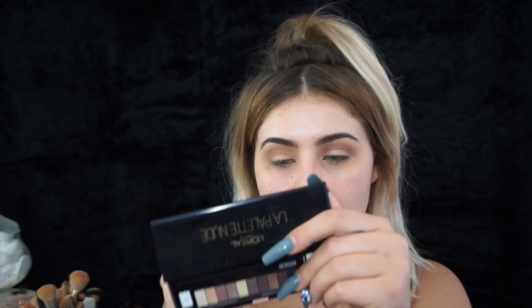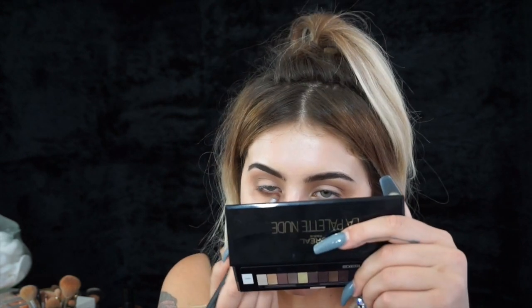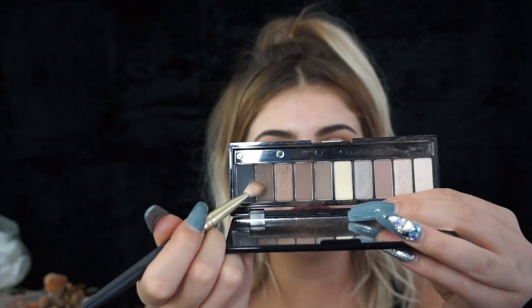I'm going to go back into my fluffy brush with the transition colour — the first colour — and just blend that out a little bit more. Then I'm going to use a pencil brush in that same dark colour and go under my eye. I'm taking a slightly more dense brush again and going in with the second darkest shade, which is a really really dark chocolatey brown. I'm going to pack that onto the outer corner using that V shape that our eye creates, going onto the lash and then back up onto the crease. I'm going to go under my eye again with the transition shade and just smoke that out underneath.